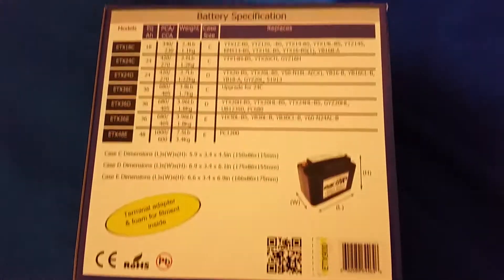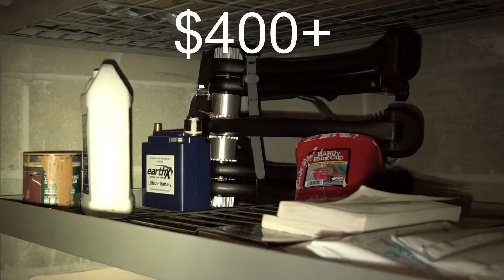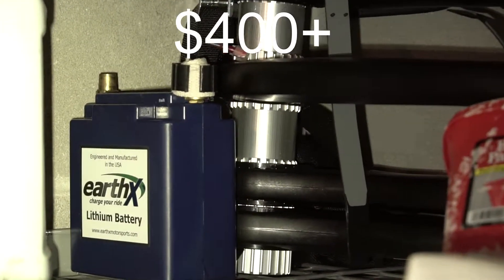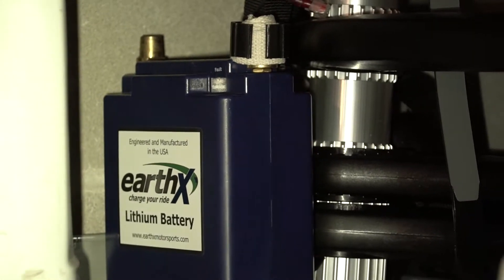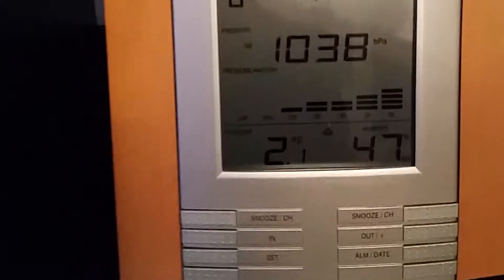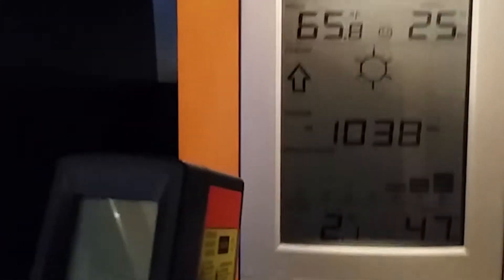This is a cold start test of the lithium iron phosphate battery. It has 400 CCA and weighs about five pounds — very light. The brand is Earth X. I've had it for about half a year now and it's been pretty reliable so far. It's two degrees in New York, February 14th, 2016, and about 65 degrees inside.